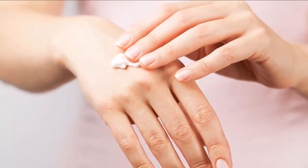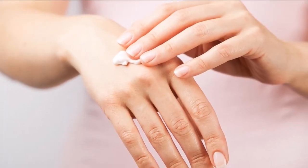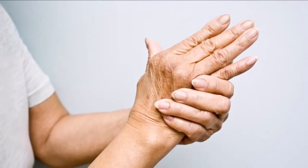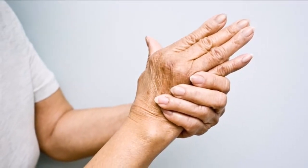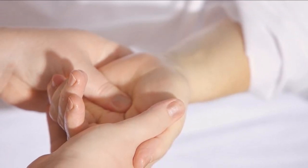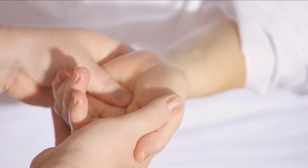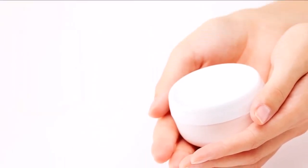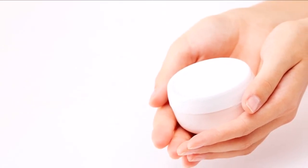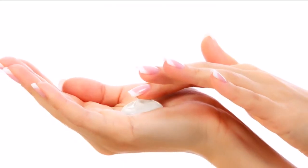7. Don't forget to take good care of your nails, too. Trim and moisturize them regularly with cuticle oil. Avoid removing your cuticles, as doing so may increase the risk of infection. Simply push them back after taking a shower or moisturizing your hands. Also, let your nails rest and avoid putting on nail polish at certain periods each month so they have the opportunity to recover.